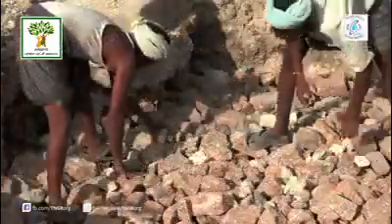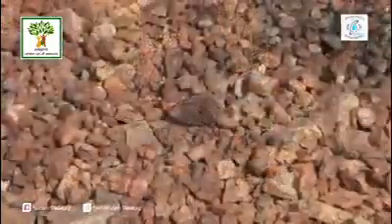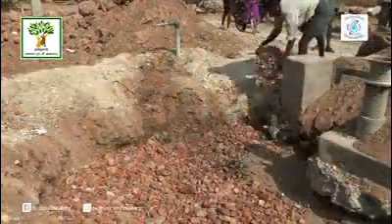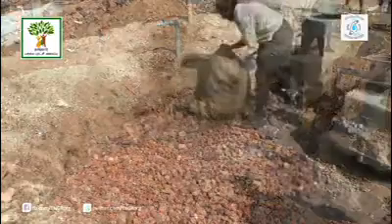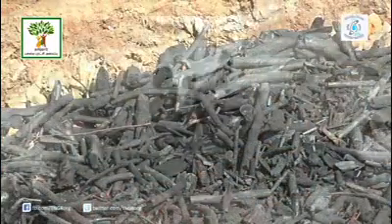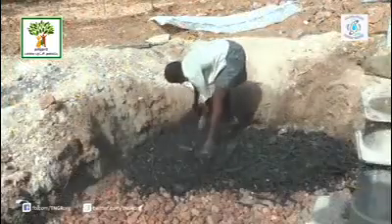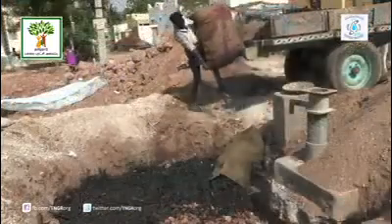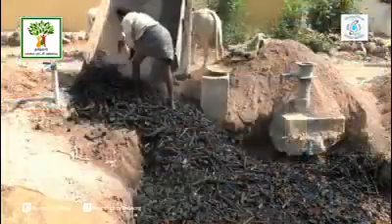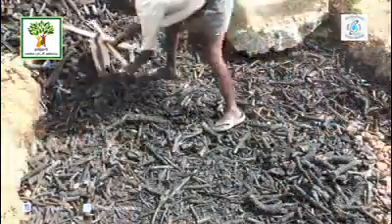The next layer of small stones and pebbles is put for 1 foot height. If the bore well is for drinking water purpose, wood charcoal is spread for 1 foot height to avoid microbial contaminants entering the ground water. If the bore well is for agriculture usage, charcoal is not necessary.